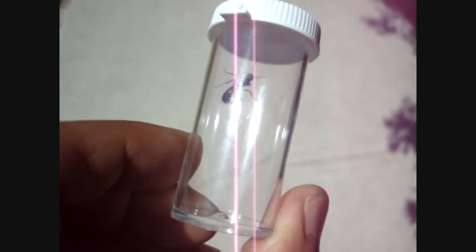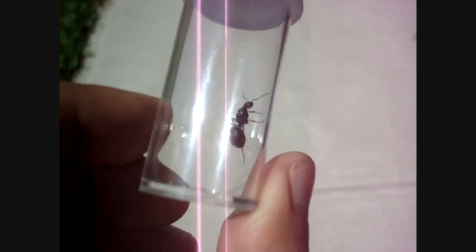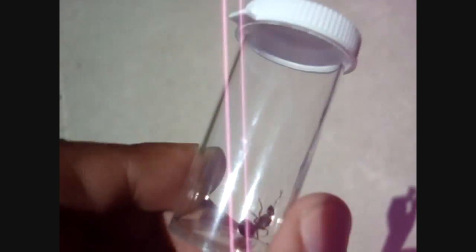This here is a slightly larger species of Formica — likely a Formica subsericea. Subsericea, also great pets. She goes in my bag.